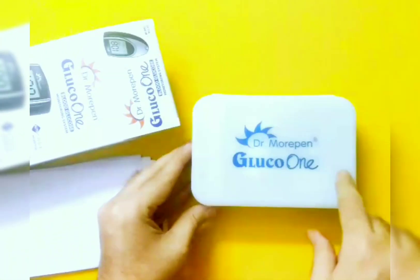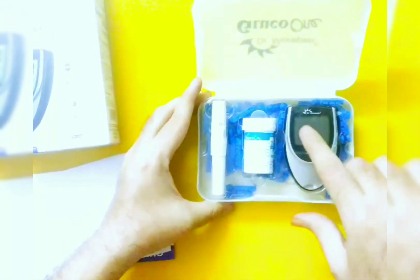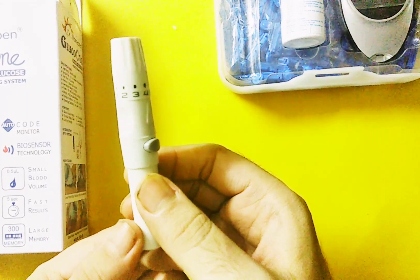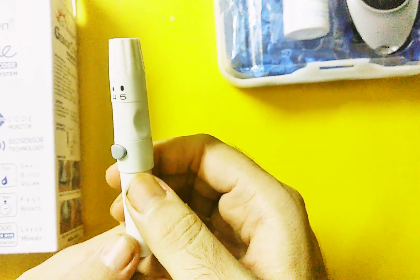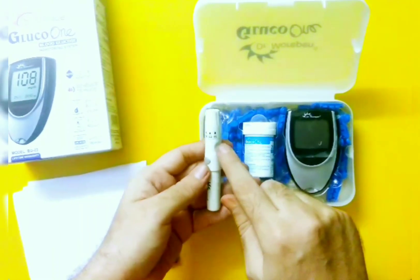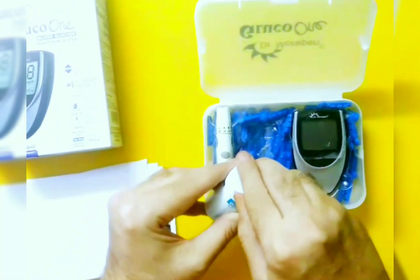So this is what we have — Dr. Morepen Gluco One — which is used for testing. I'll show you what it has. I've bought lancets separately; it comes with only 10 lancets but I bought a few more. This is the lancing device, used to prick the skin. It has five settings, zero to five. People with thin skin should set it at a lower level, and people with slightly thicker skin should put the setting at four or five.